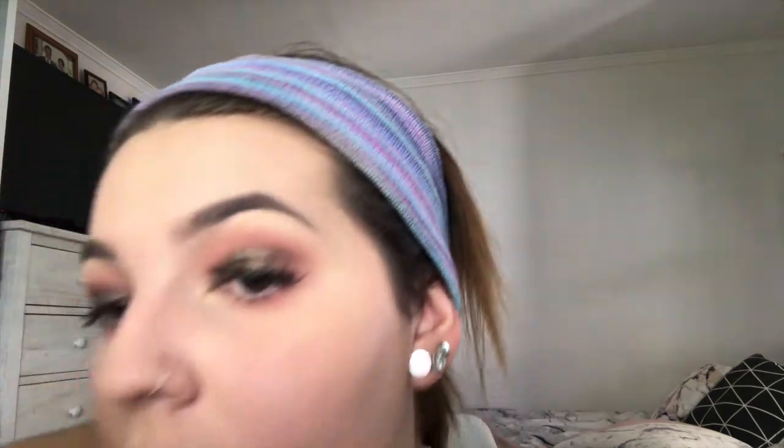I'm going to take my MAC lashes in number two. I'm also quickly applying some mascara to my bottom lash line, and then using a brush from Morphe for the next step.